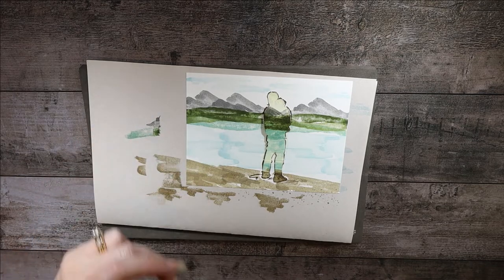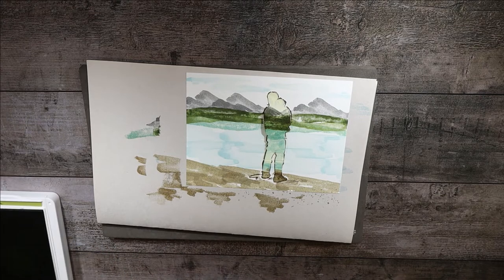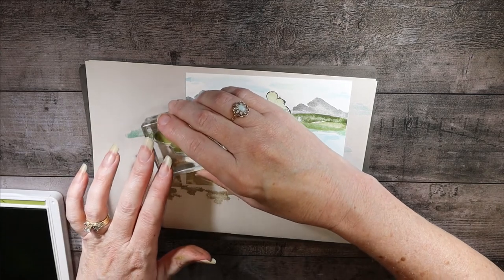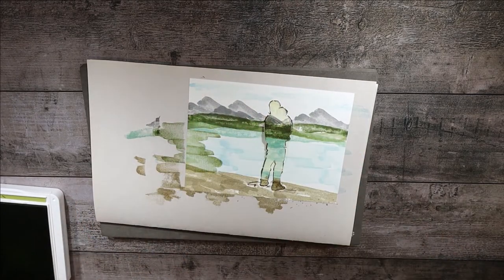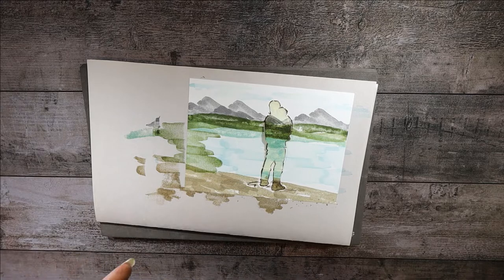We need a little more greenery here, so let's take Old Olive again. I think this stamp would be good — we'll come in here with some greenery, creating a landmass coming across on the side. That looks great. Now we're going to temporarily close up the Old Olive and move to Early Espresso, because we need our tree base.